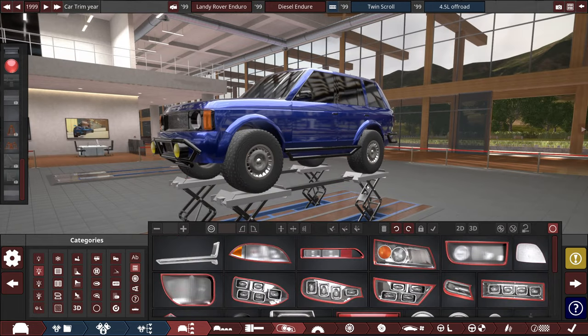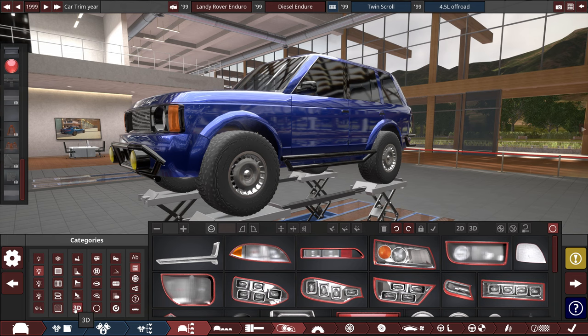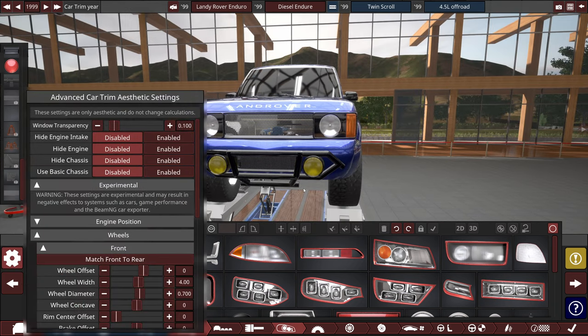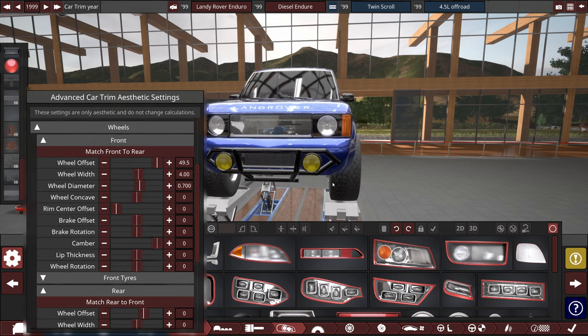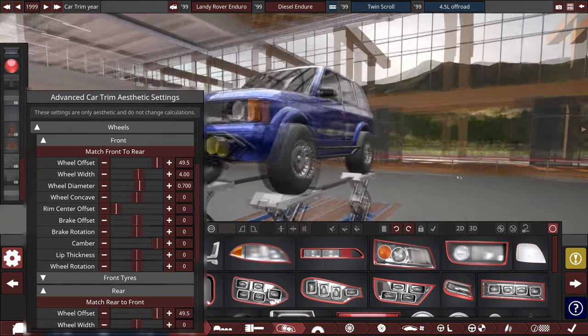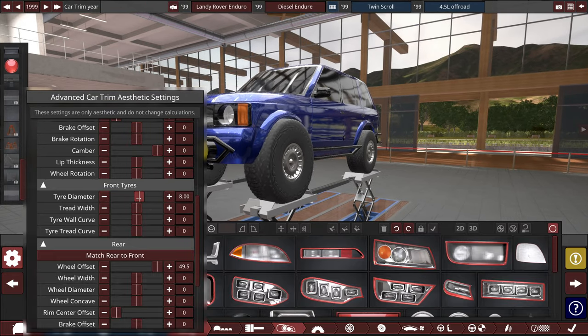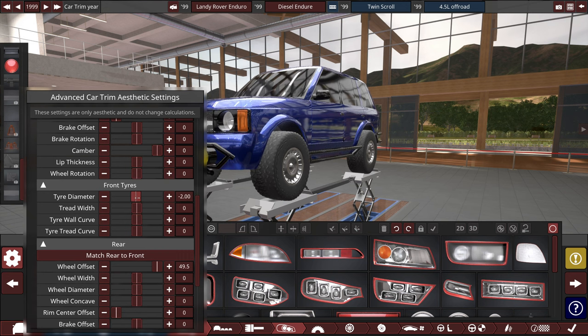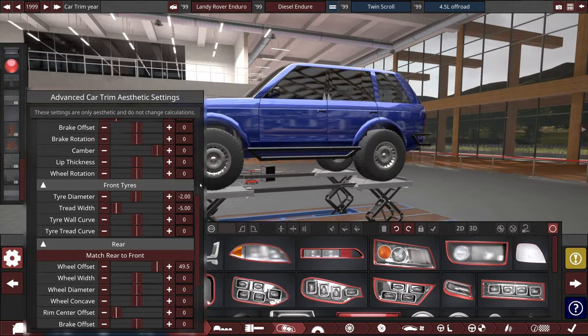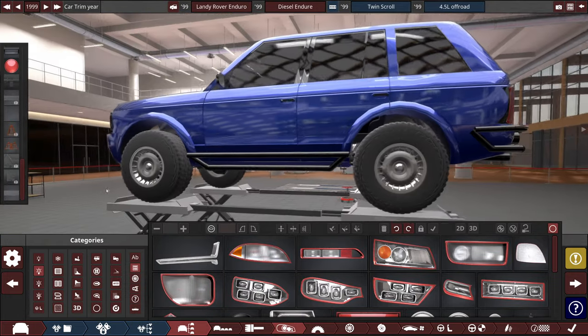Time for some drastic changes. The advanced settings let us do a lot, and for the purposes of this build I want to go for the wide offset big boy look. Going on to the front tires, we can make something ridiculously huge — we could also go for stretch wheels; this is your method for that. Wide offset, lots of possibilities.